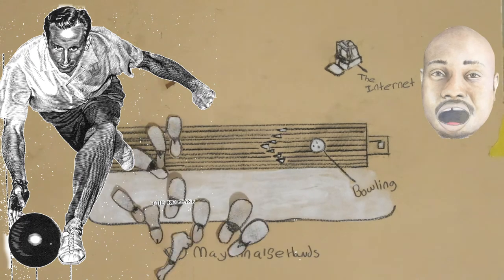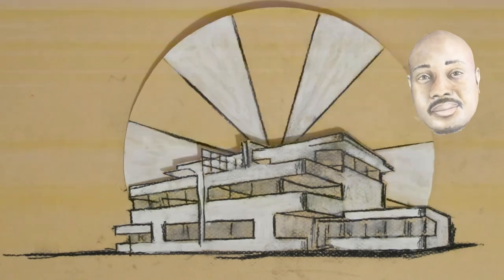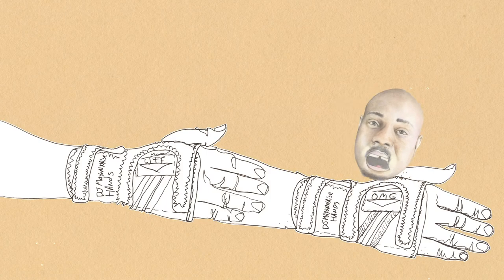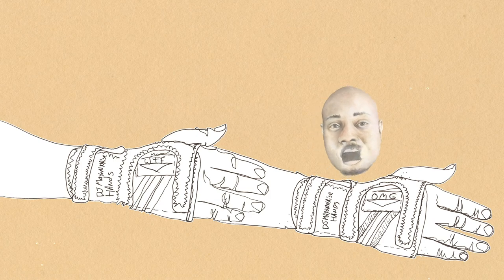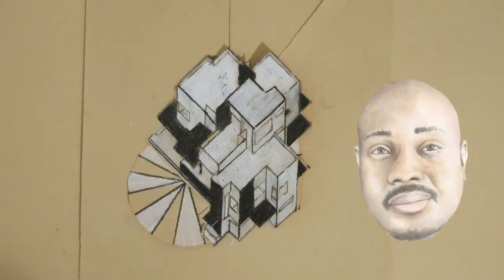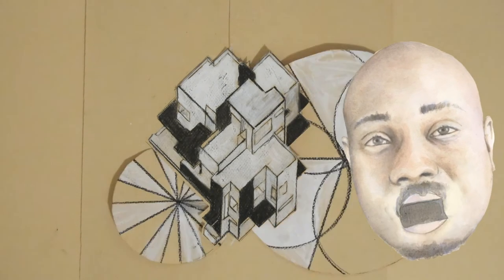The release. The climax of the delivery is, of course, the explosion point — when the ball leaves the hand. From here, the ball is on its own. Nothing more can be done to influence its behavior. Shake hands with the pins. Introduce yourself before this climax. Upon releasing the ball, the thumb will come out first. Then the other fingers will lift.